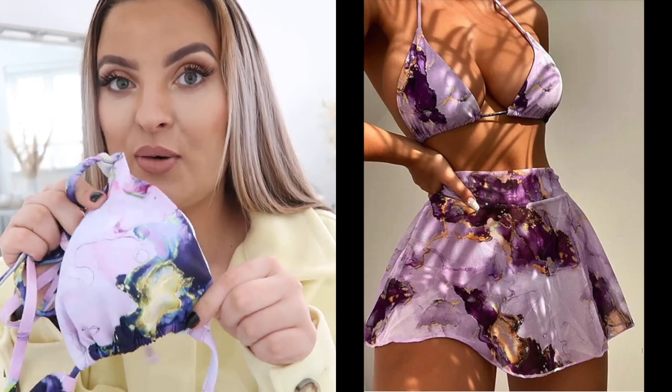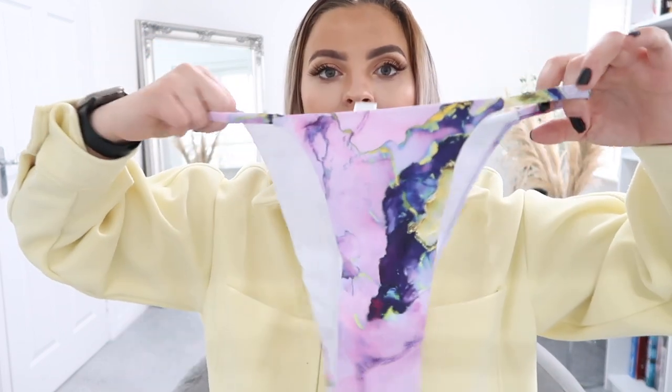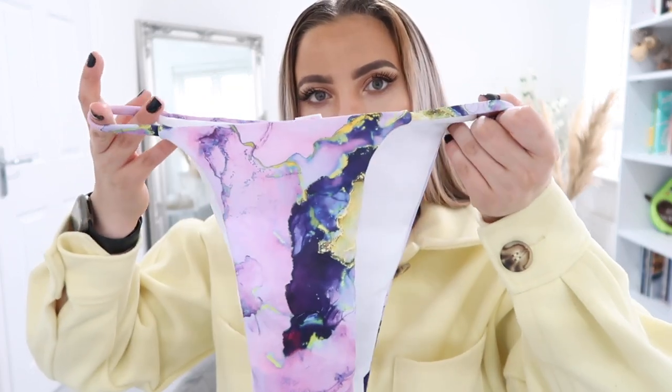I'm not gonna lie, the padding — I've got big boobs and it doesn't look very big, so I'm a little bit worried I'm gonna fall out. The bottoms look quite high-waisted and high on the hips, which gives the illusion that you look a lot skinnier. I picked them up in a large because I do have big hips and big boobs.